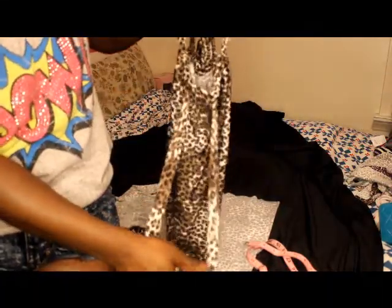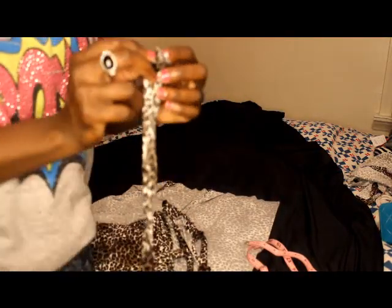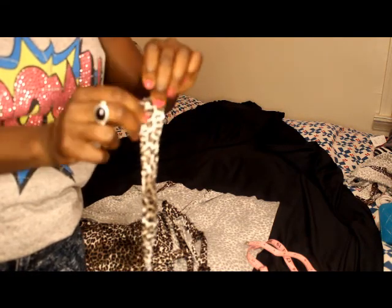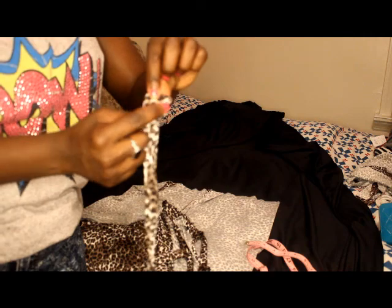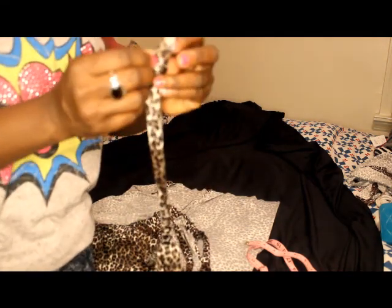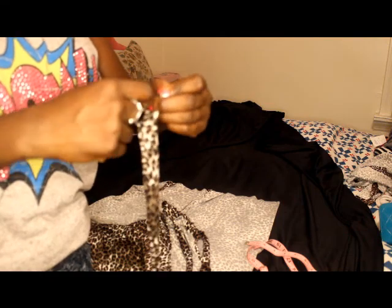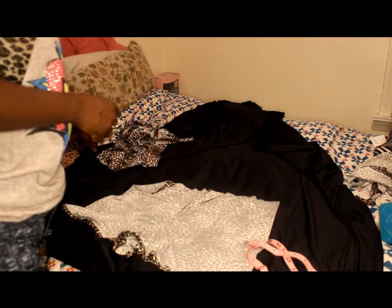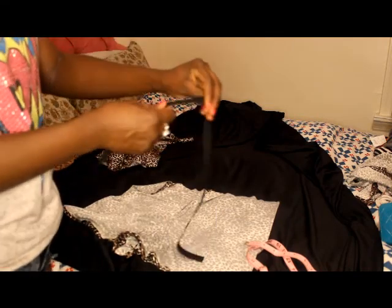That's going to be so pretty — I cannot wait to put this on! Okay, you're looking at the top already — it is so cute. You want to even out the strings in the front. Look at the top — here are your armholes. Now you can adjust this any way that you want. Tuck in the ends like that and then do an over stitch. Do the same thing to the other side — tuck in the ends of that string and do an over stitch.